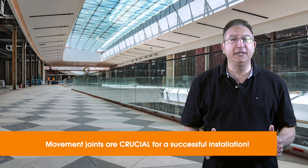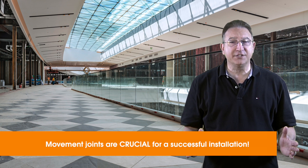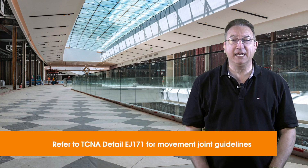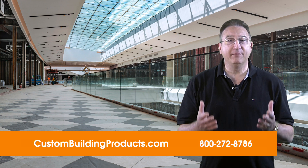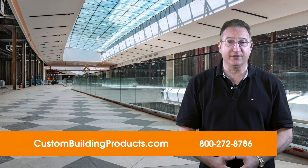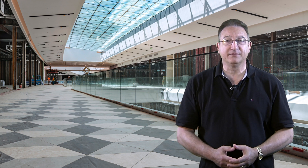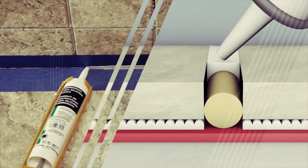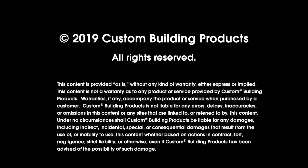The placement of movement joints is crucially important for successful tile installations and to maintain a good reputation for our industry. They are also a requirement of any Custom Systems warranties. I urge you to read and refer back to EJ171 in the current TCNA handbook for full information on installing movement joints. If you'd like to know more about protecting your next project, please visit our website at custombuildingproducts.com or give us a call. Be sure to like our video, share it, and subscribe for the latest tips on tile installation. Thanks again for joining us at Custom Technical University.